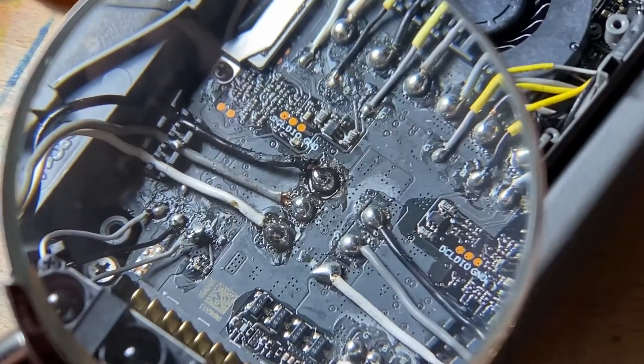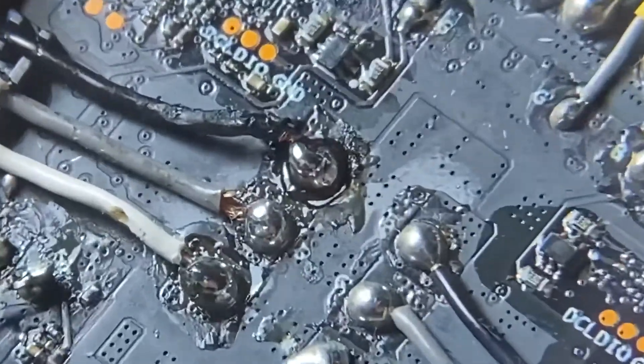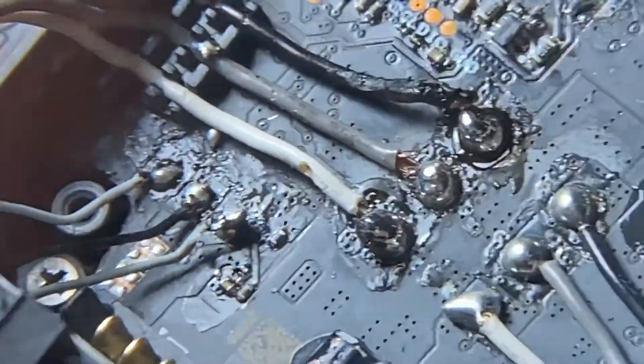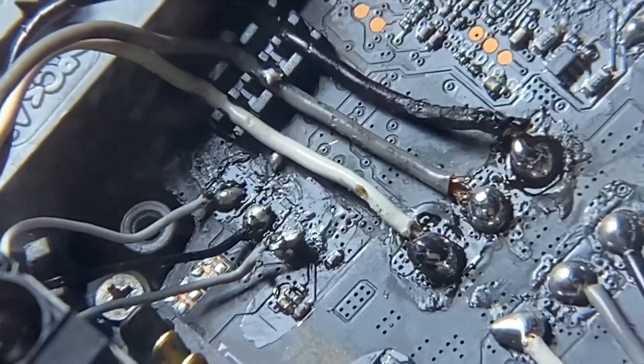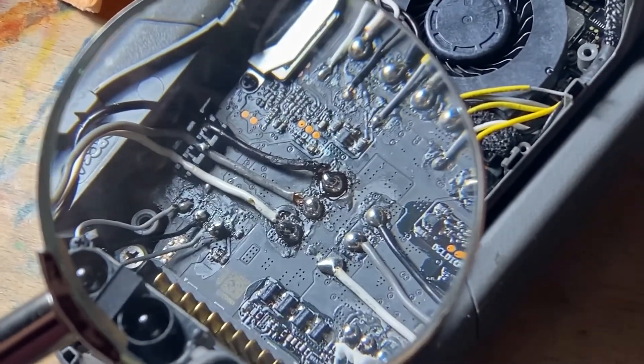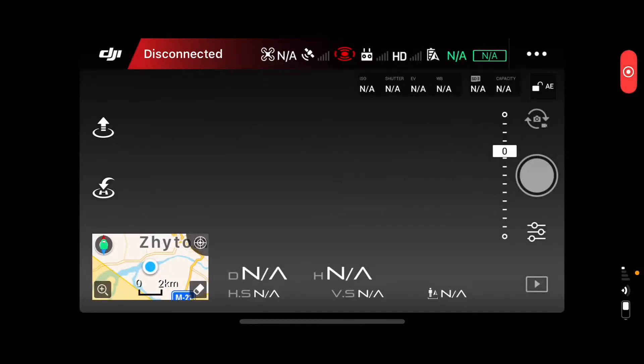My soldering job is not perfect as you can see, but I think it's good enough and this should actually work. Let's put this bird back together and see if it will fly. It's always good to test before putting the drone back together, so I've put the cover back on and put the battery in. Hopefully everything will work.